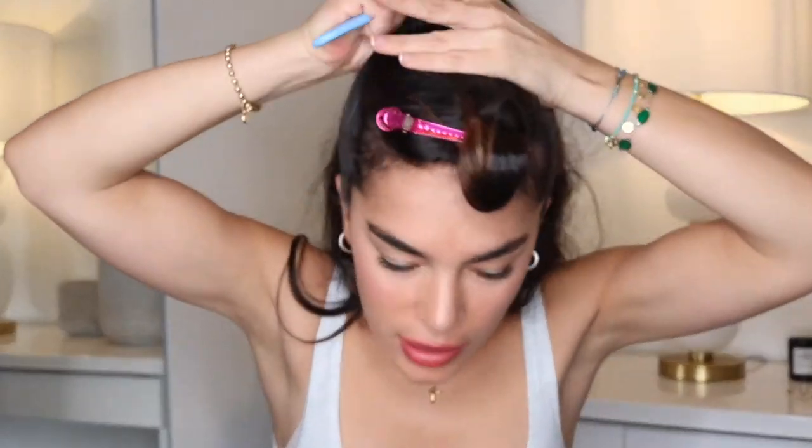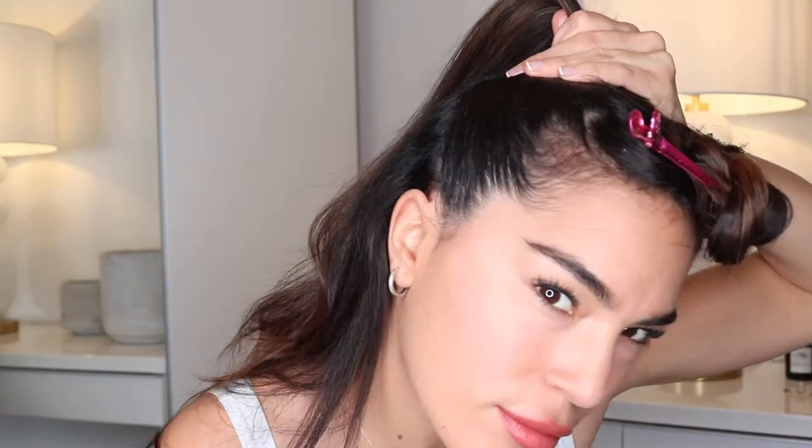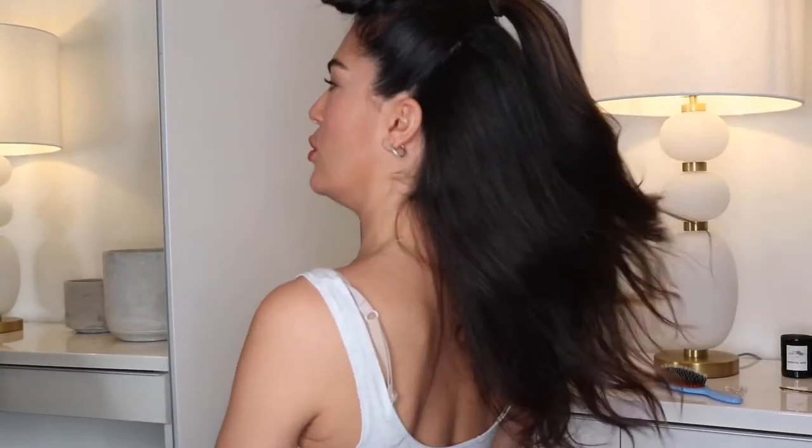We're having the ponytail on the top and the bottom down. With the brush, we will brush this section. Then we will use an elastic band — it should look like this. With the brush we will back-comb just the ponytail a little bit.